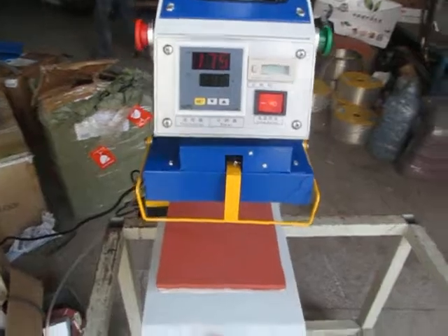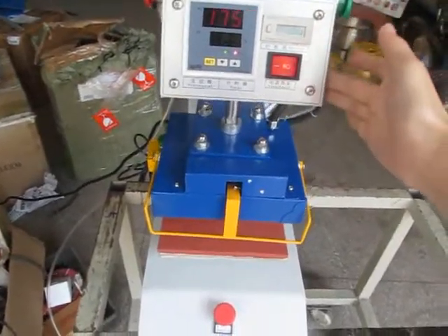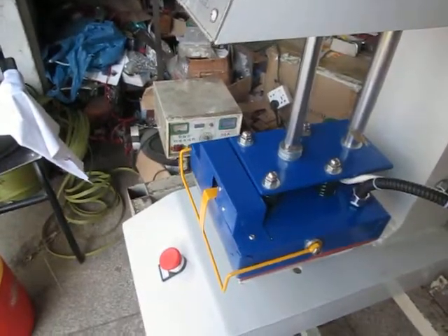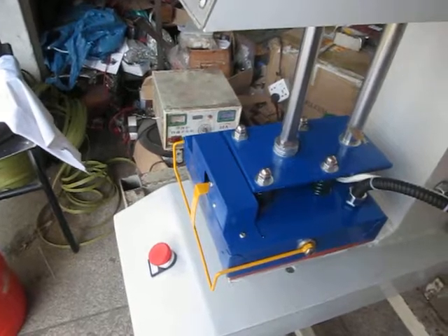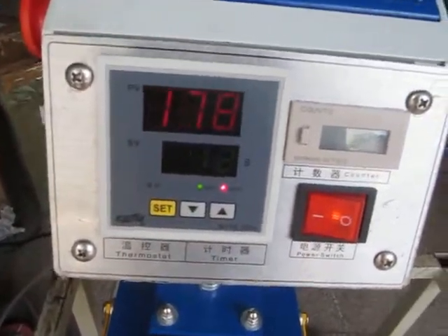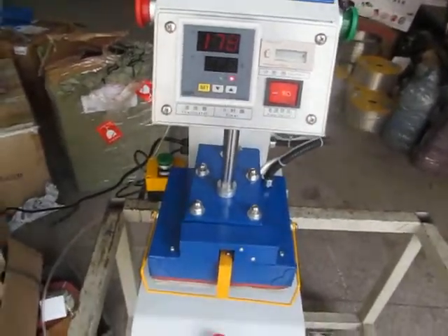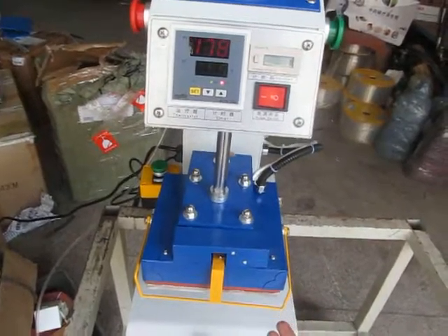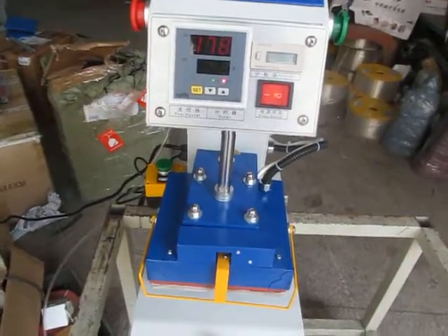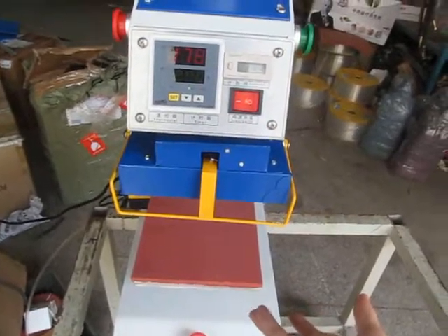Now let's test this machine. Once we press this button, the counter will count down. Once the time finishes, this heating plate will lift up automatically, which is very convenient and easy. You can see the temperature is lifting up.